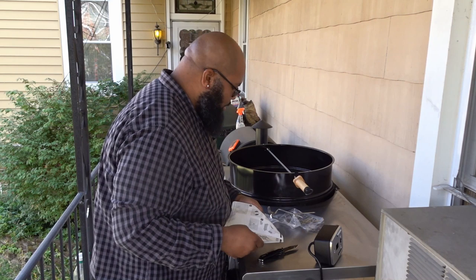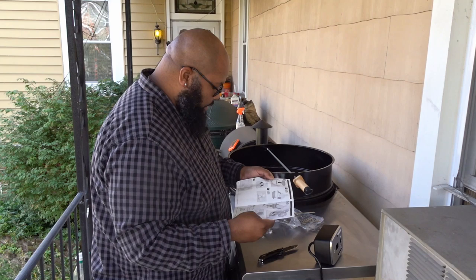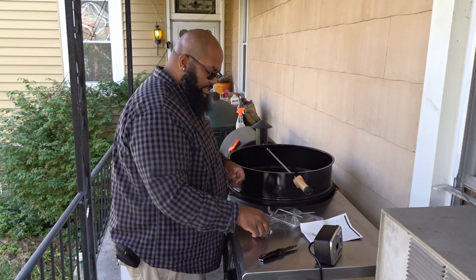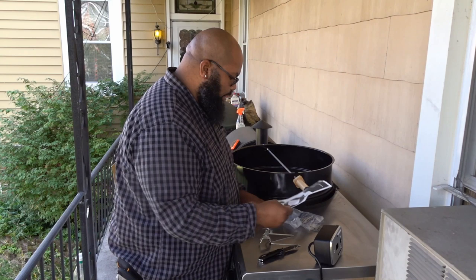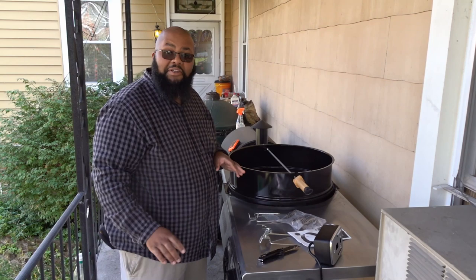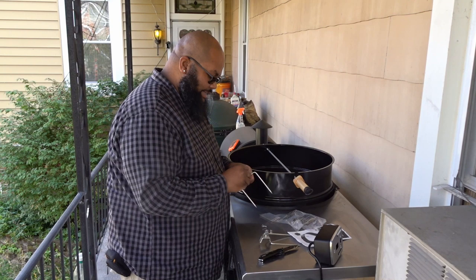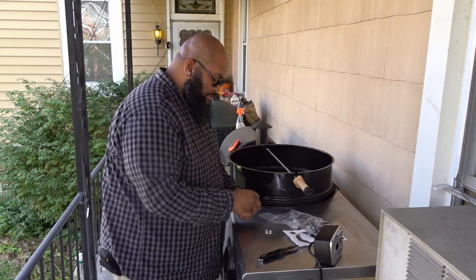Wait — there's no assembly instructions? It's just how to use it? The good thing is it's simple enough and I've done it before. There are no assembly instructions — it's just telling you how to use it. Grilling instructions only. Absolutely no assembly instructions. That's cool, whoever made that decision. I'm glad I've used one of these before and know what I need to do.